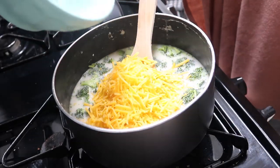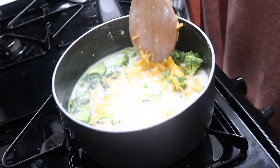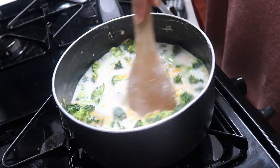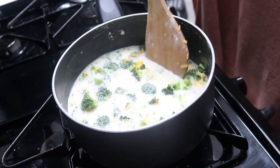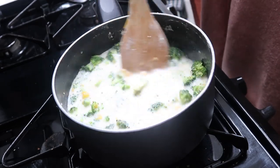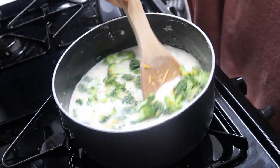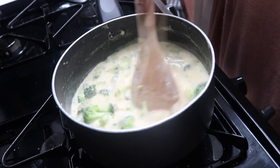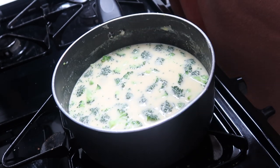Lastly, add in the cheddar cheese and let it melt into the soup base and over the broccoli — nice and cheesy and melted. Once everything is melted together, turn down the heat and let it simmer to thicken up a bit. If it's not as thick as you'd like, you can add more flour or even cornstarch — just make sure you stir and blend everything really nicely together.